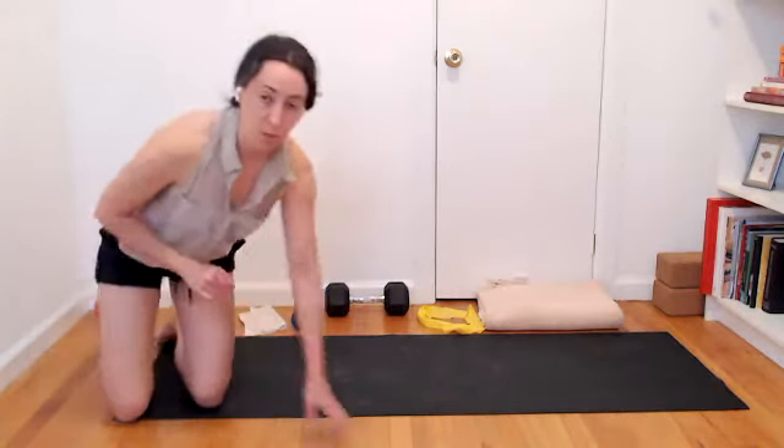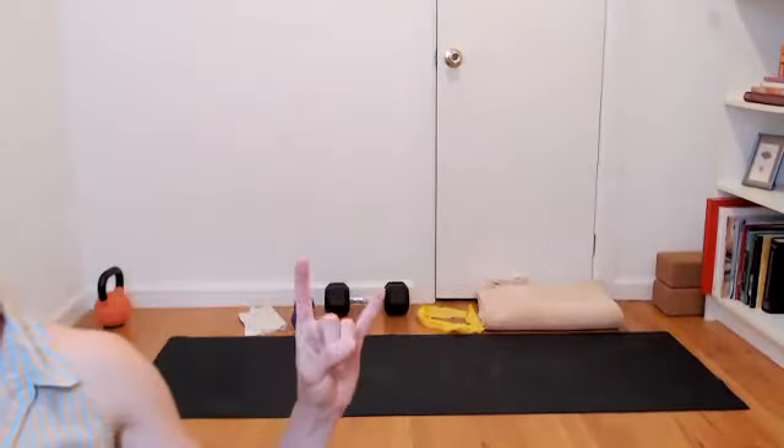You're welcome to pause the recording at any point and gather your props. So just to recap the props we're using today: blanket, looped resistance band, heavy weight, light hand weight, small towel for a slider — or you could use that blanket as your slider. And this kettlebell here is just extra for myself today.